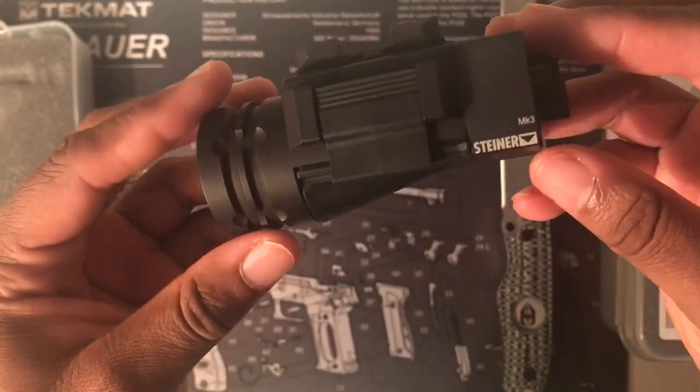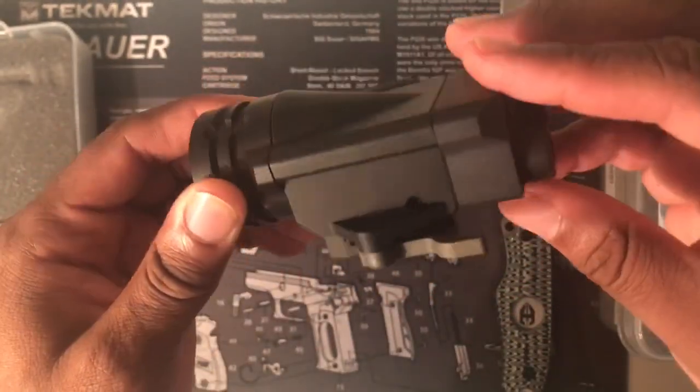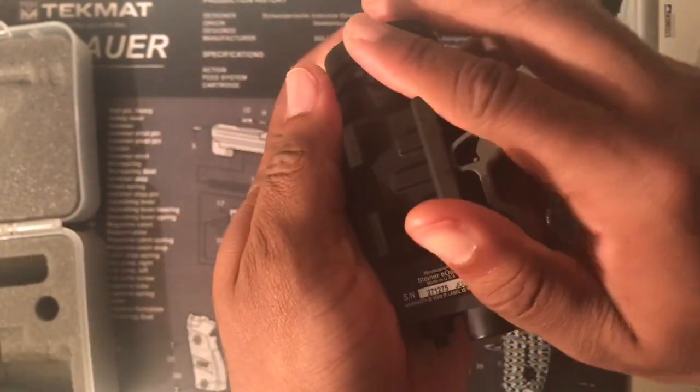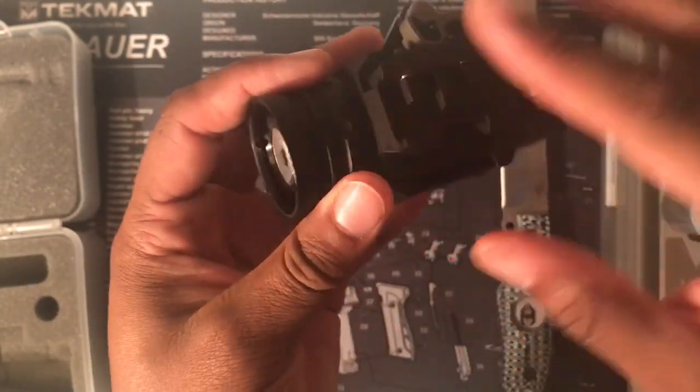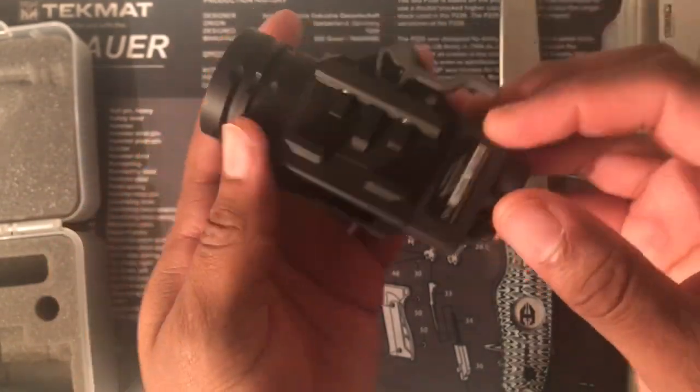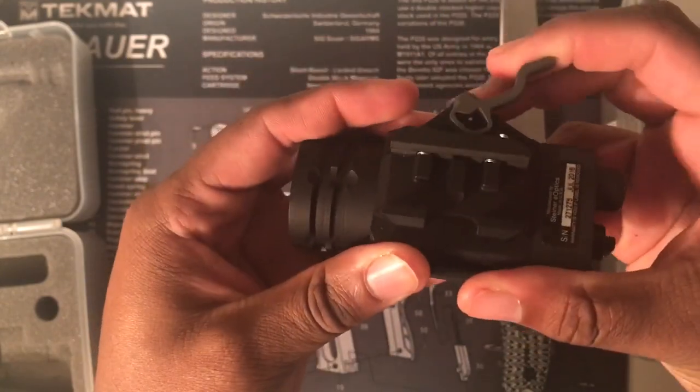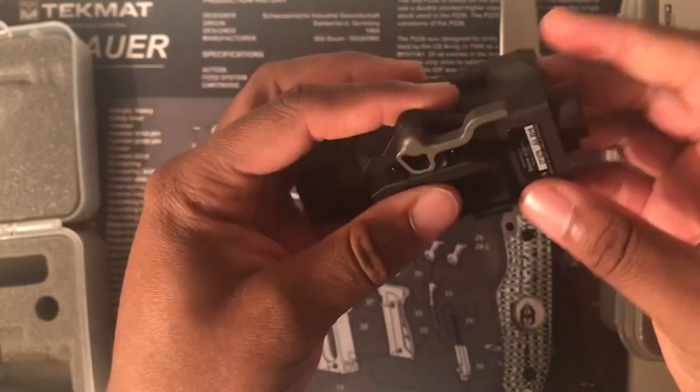It is a nice-looking light. Like most of their products, it looks nice. It comes standard with a QD mount on this one — I like that, instead of having to buy another mount like when you get Surefires or something like that. The mount seems tight.